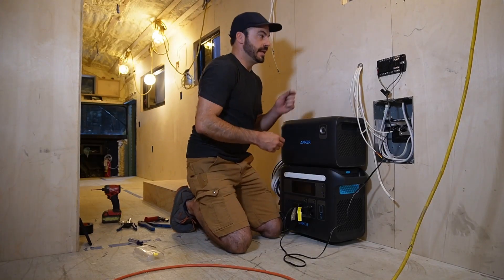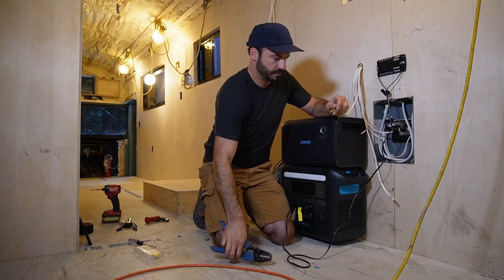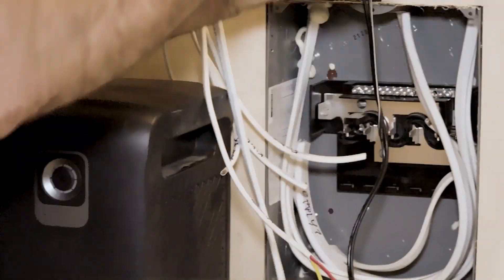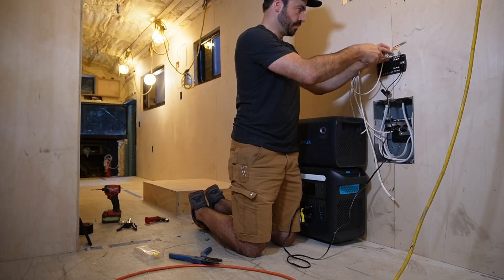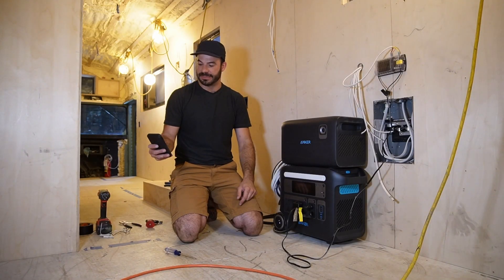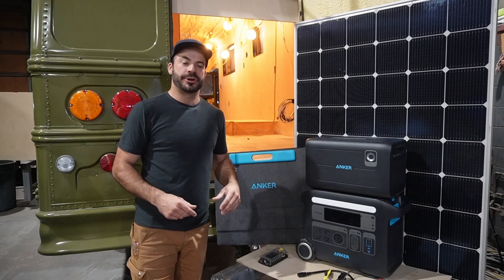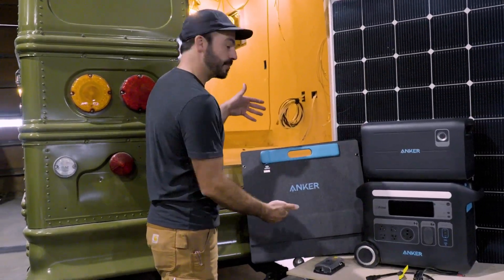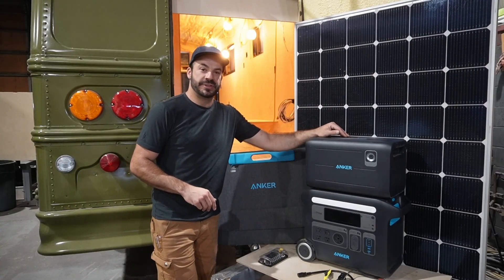We'll crimp ring terminals on the loads — including our vent fan today — then turn everything on via the Bluetooth app. And you can hear the vent fan powering on. Whether it's powering your home, your shop, or your nomadic lifestyle, the Anker Solix F2000 has all the features you need to keep you living in power. If you want to integrate with Anker-branded panels or third-party panels, it's got you covered. And if you need the extra energy, the Expansion Battery Pack will make sure you don't run out of juice anytime soon.